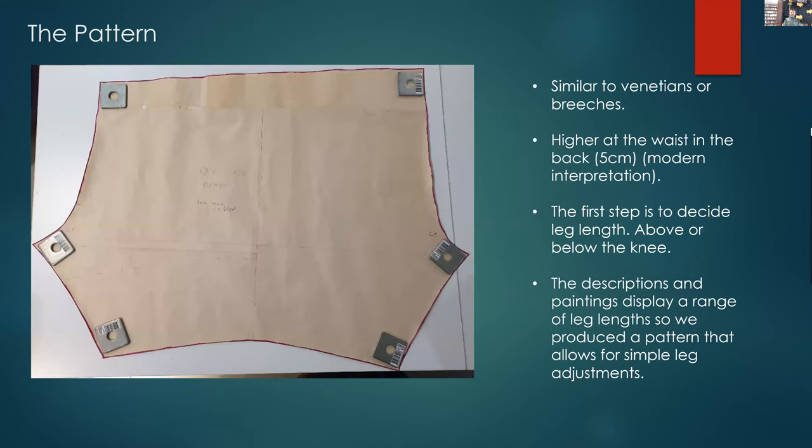This is the first pattern that we put together ourselves. The circle in green reflects the fact that it's higher at the waist at the back — this is a modern interpretation for comfort. When we built the first few pairs without raising the back, we had a very awkward gap at the back centre seam. Bringing it up about five centimetres helped remove that, which makes them more comfortable to wear.